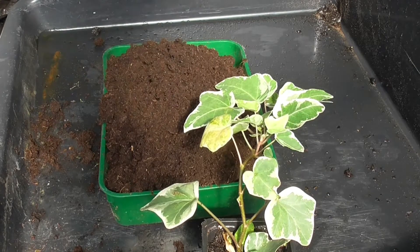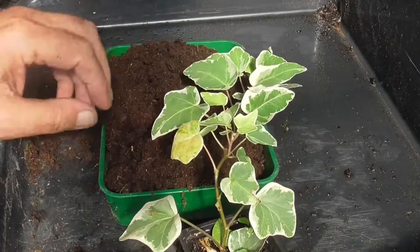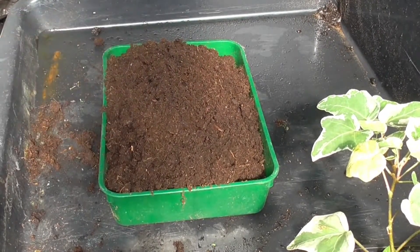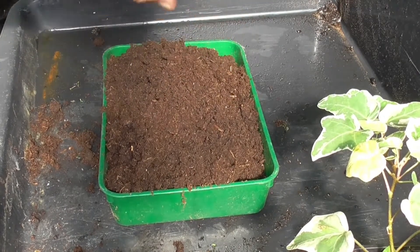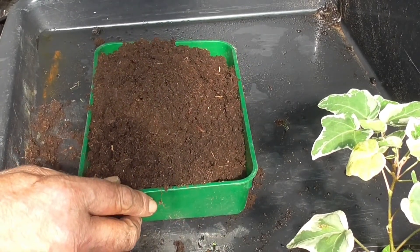You can take a cutting and put it in a jar of water, but I'm not going to do that. Basically, I'm putting them in a seed tray. The compost - well, it is fresh compost, I'm just opening the bag.